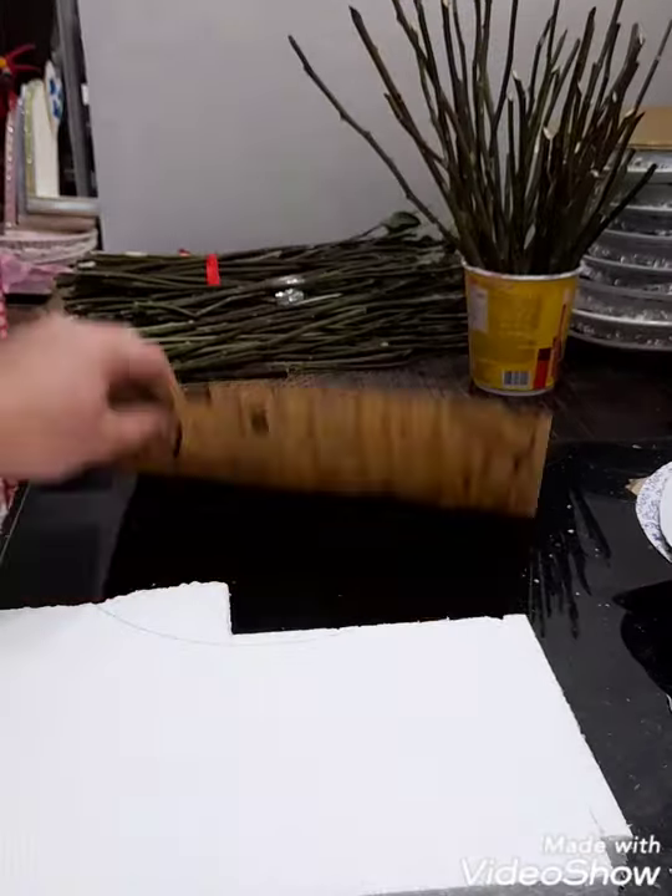For the vase, I will just measure about 8 inches by 4 and a half. Then, cut this out. At ayan na. Then, I'll bevel all sides. At ayan na siya.